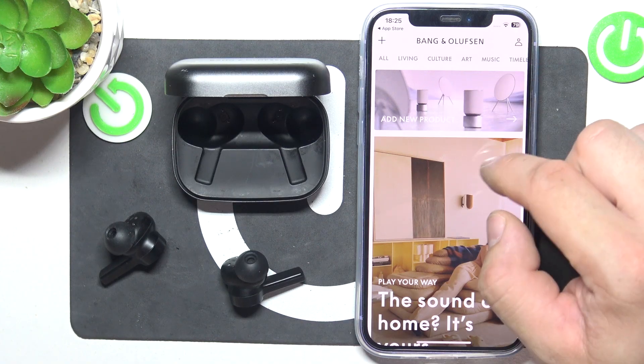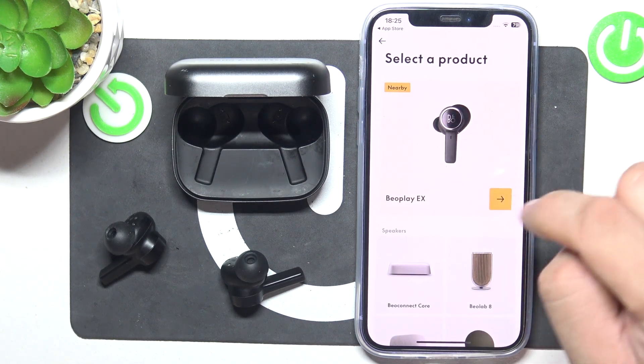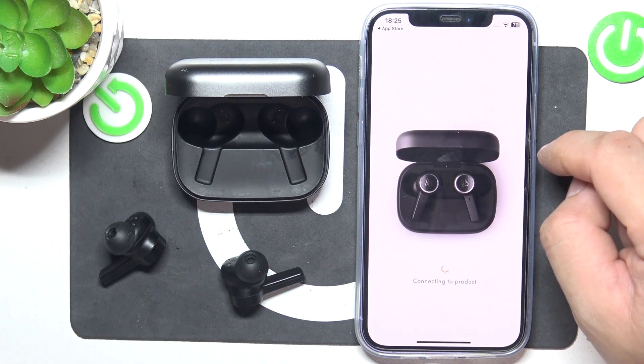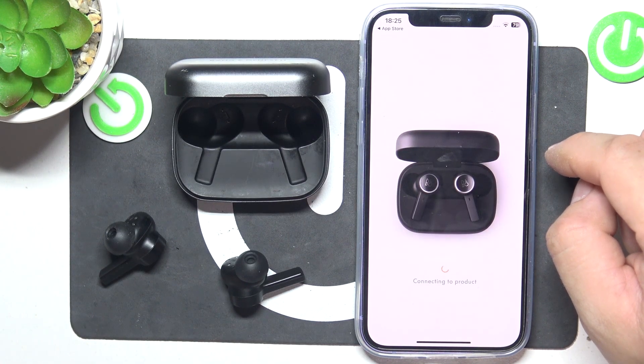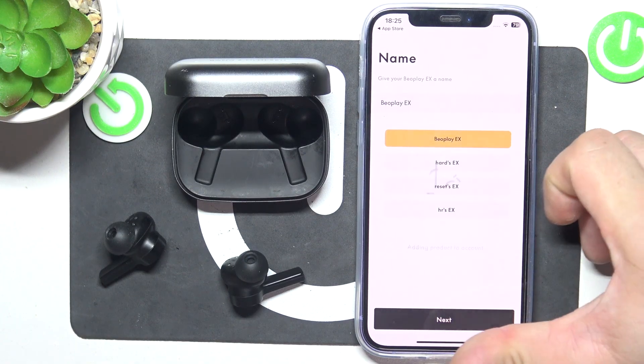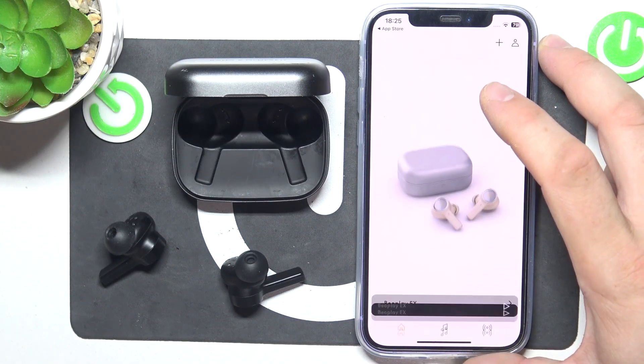Now, once you are logged in, select Add New Product. Select your earbuds. Select Color, Name, tap Done, Understood.